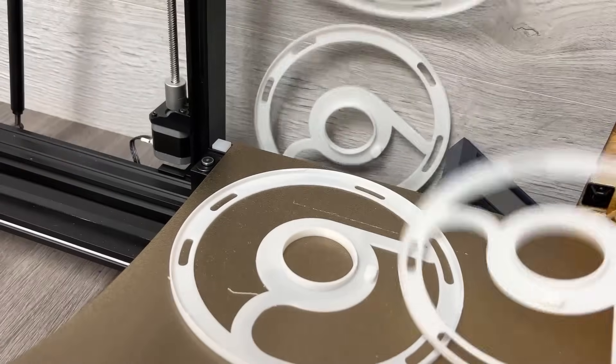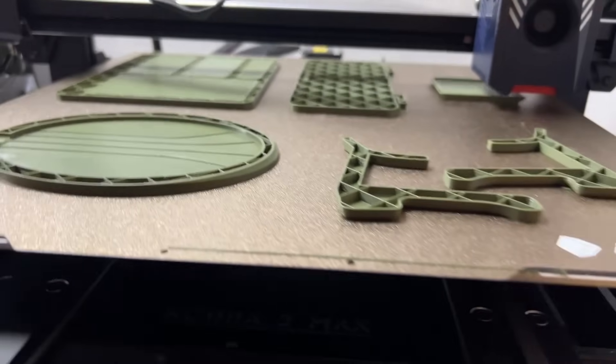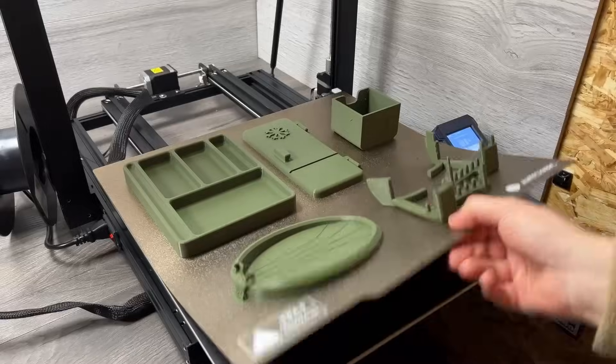It's actually saving us hours of idle time, to the point where we changed our workflow to try and print all our prototypes overnight — which all fit on one tray and are usually done by the morning.